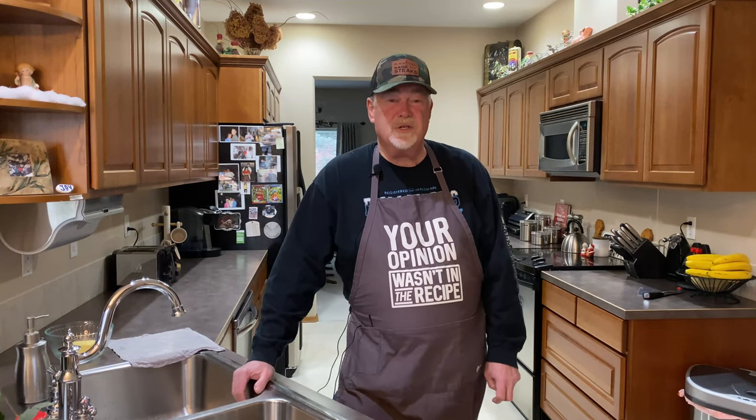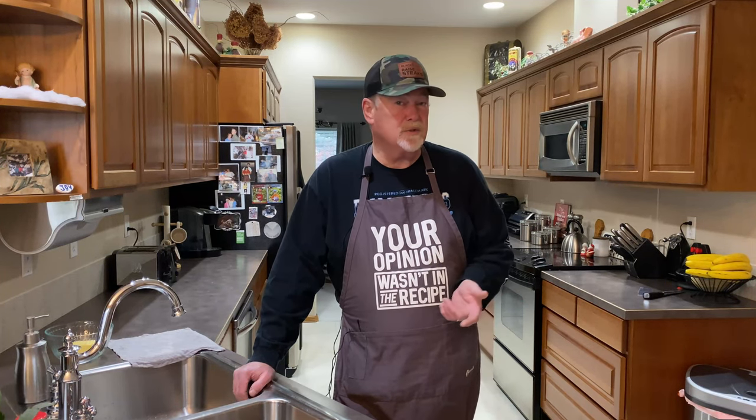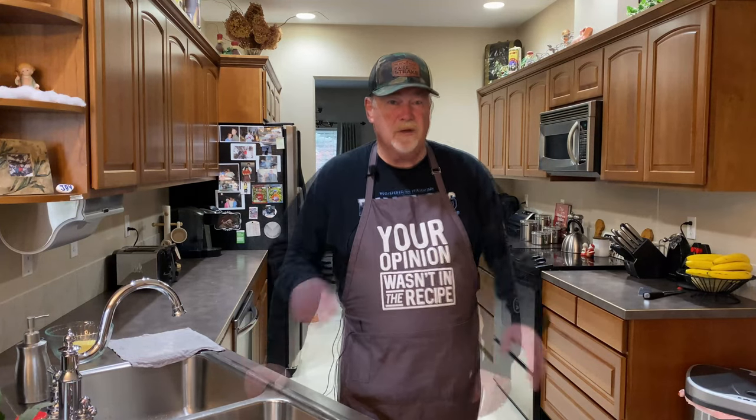Hey everybody, GT here from GT's BBQ. Happy holidays! Today we're going to do a holiday standing rib roast. This is something I do every Thanksgiving or Christmas — always sometime during the holidays. It's a favorite of mine, but I'm going to do a little different recipe this time. I'm going to use a garlic herb infused butter and get it on the smoker — it's probably going to take about three hours.